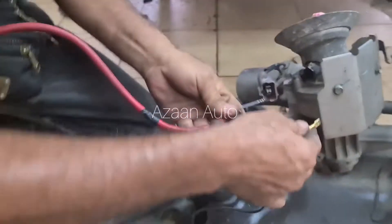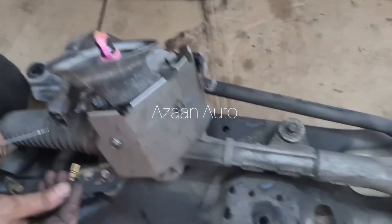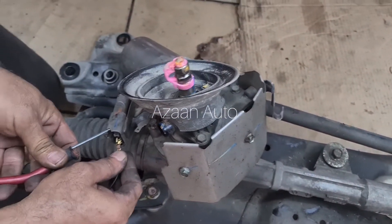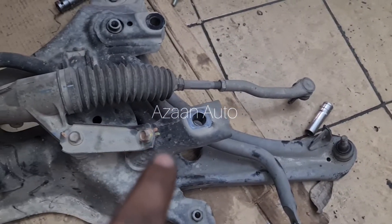After connecting the wires, we put one there and one here. Our motor is working, as you guys can see. Yes, it's working! The motor is working fine. This means there is no problem with the EPS motor. As you guys can see, the steering rack is going in and out.